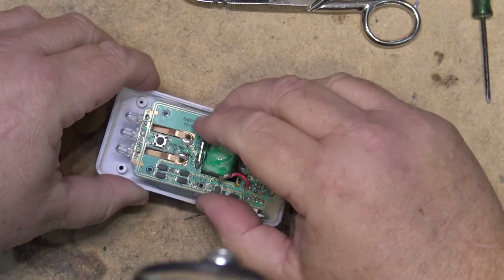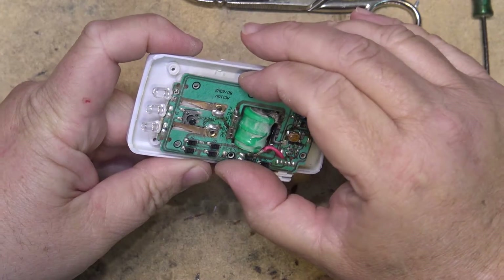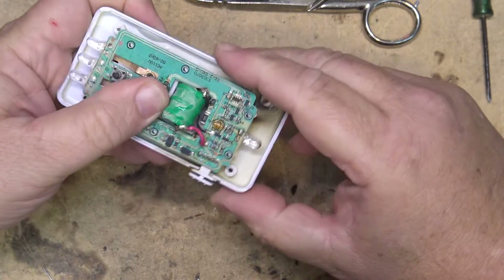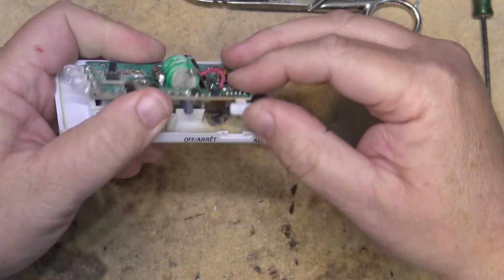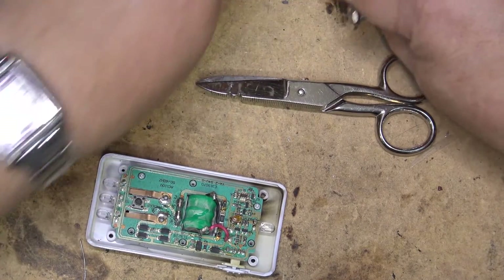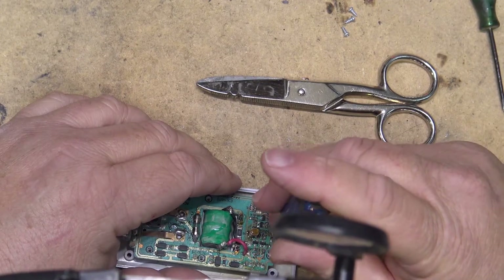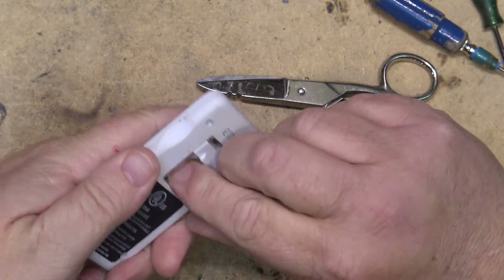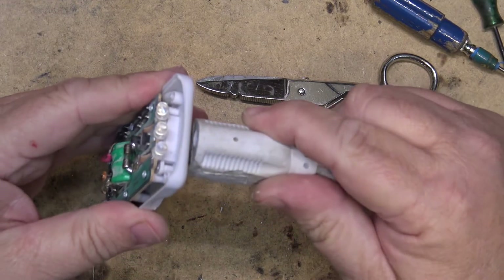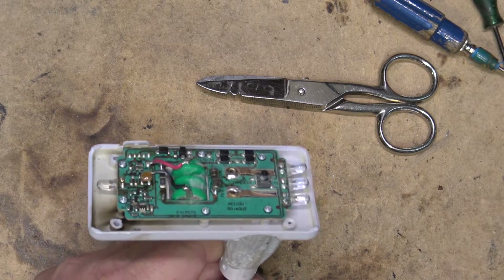I'm going to mount the circuit board back onto the chassis and put the screws back in. Everything looks like it's going to fit, then we'll test it out and see whether it's going to work — it should. We'll get the plug open and plug it in and see what happens. It's either going to go up in flames or it's going to work.